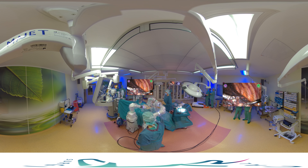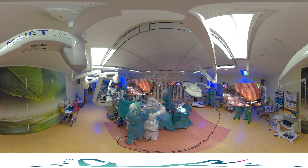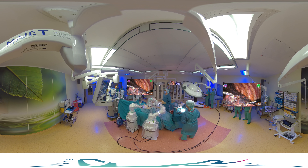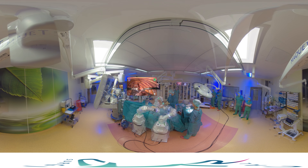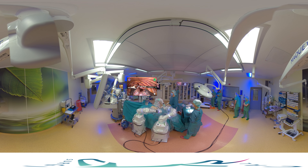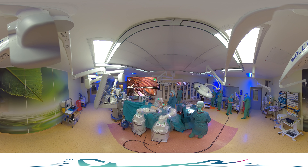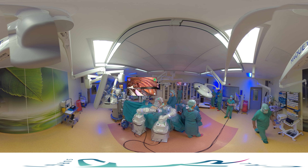Now you have a view from a different angle. You can see the use of the crossbar and the Maryland for the preparation of the fissure. Now the upper lobe is lifted up and the stapler is used to cut off the tumor.